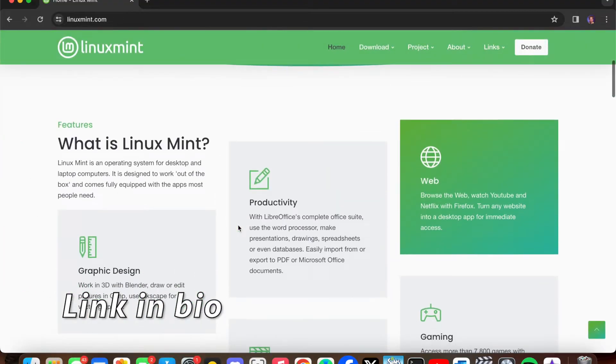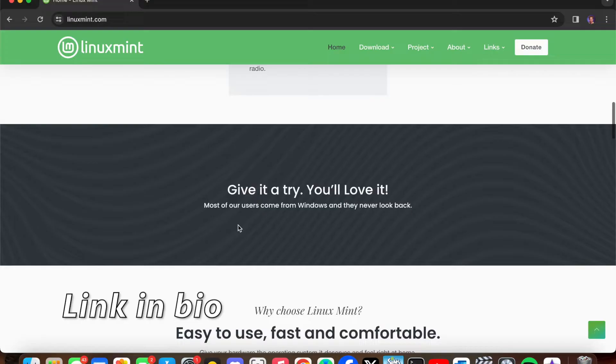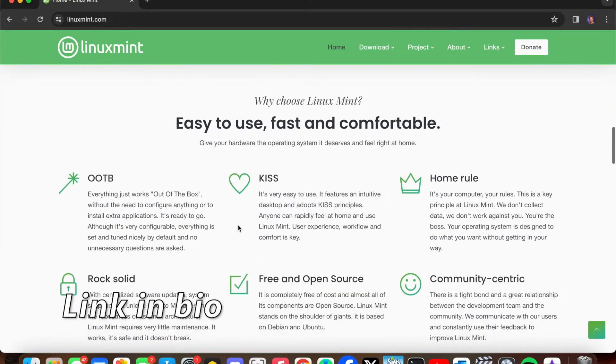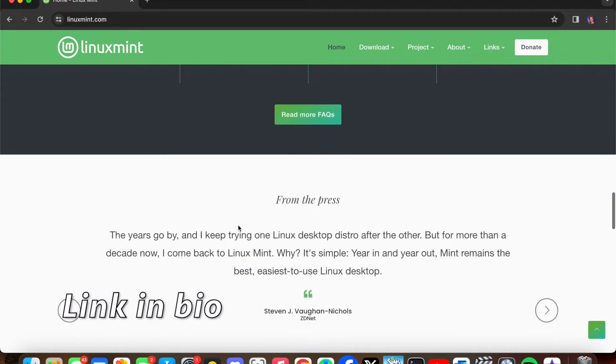One of my comments suggested that I should try Linux on this MacBook and I always have wanted to try Linux, but I've always been kind of a Linux noob. Linux Mint is just one of the many distributions of Linux, and it is based on Ubuntu.